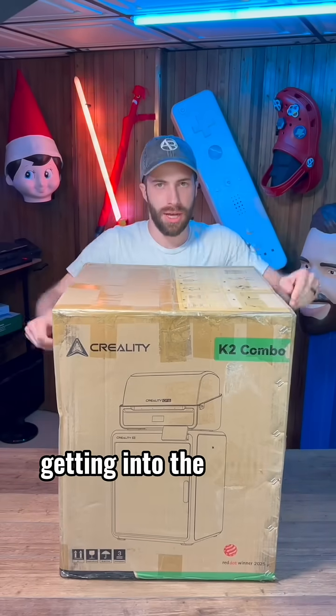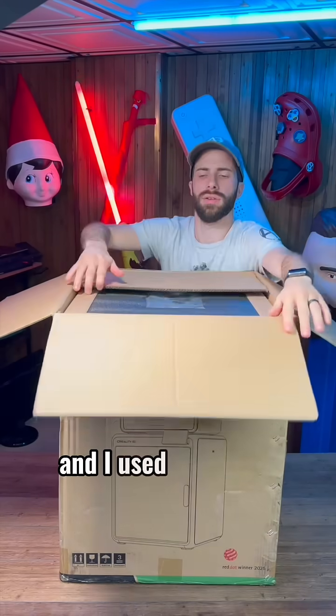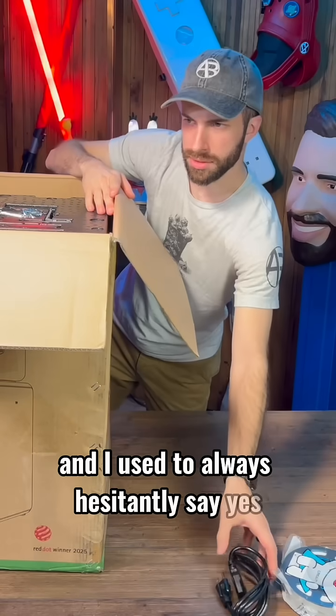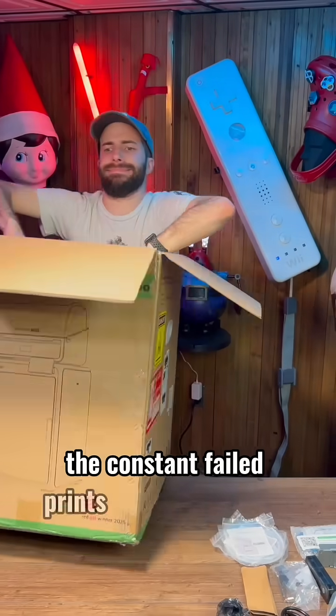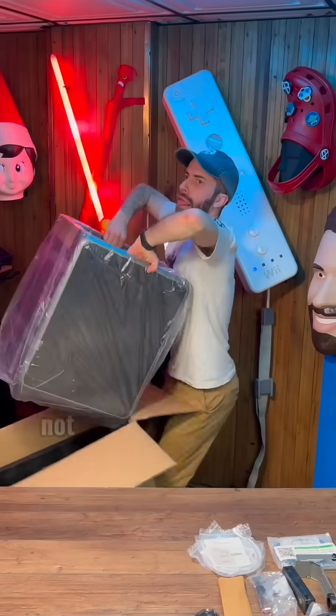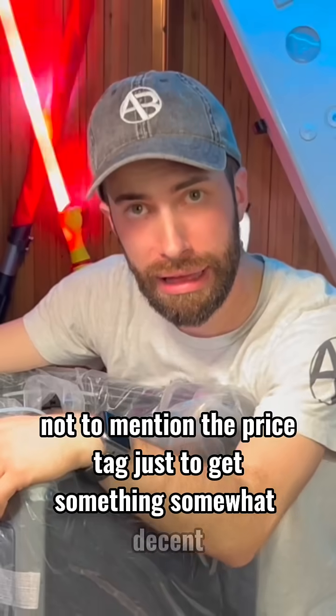People always ask me if I'd recommend getting into the world of 3D printing, and I used to always hesitantly say yes — as long as you're willing to put up with the upkeep, the constant failed prints, and broken parts, not to mention the price tag just to get something somewhat decent.